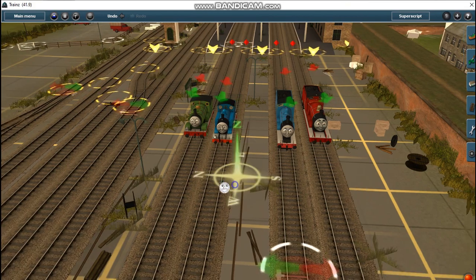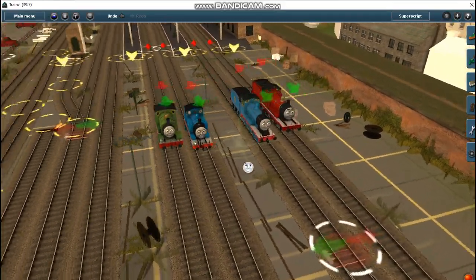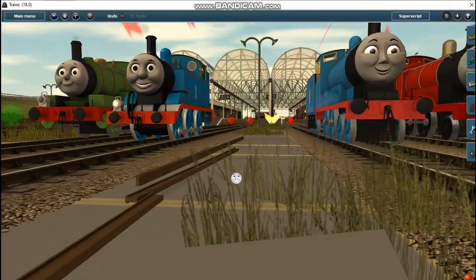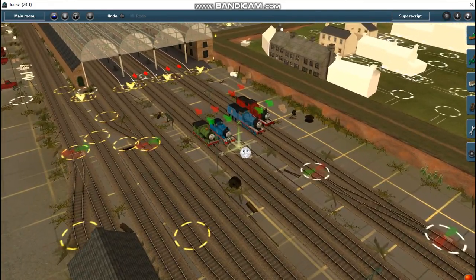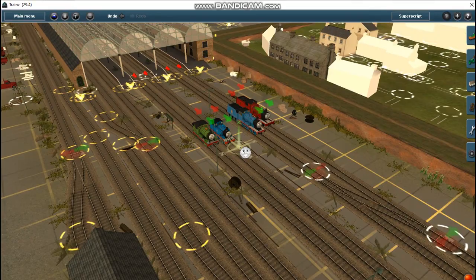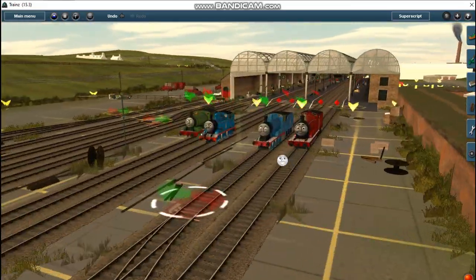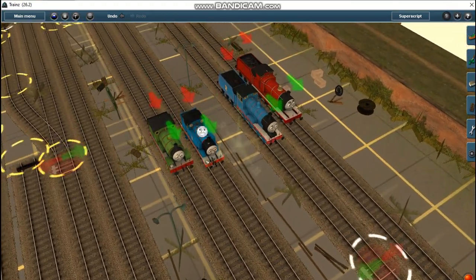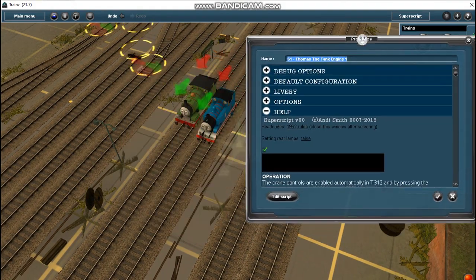Hey guys, Adam here. I'm in Trainz 2009 and I have new era models in Trainz 2009. Here are the models and they function properly.